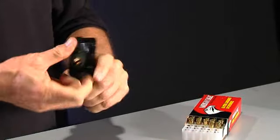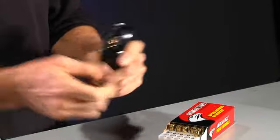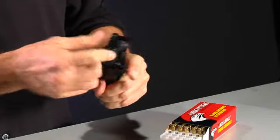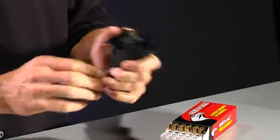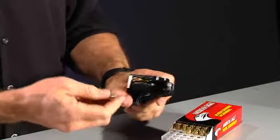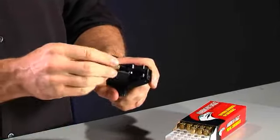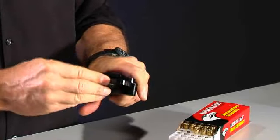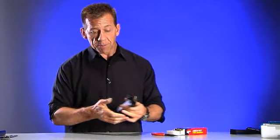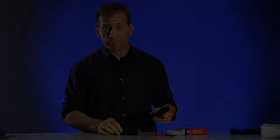That was 13 right there, 14 — I do it with my index finger, you can also do it with your thumb. There's 15 in there, and two more: 16, 17 — just like that, 17 rounds. No wear and tear on my thumb. Certainly a great tool, and for the price, you probably get one or two of these.